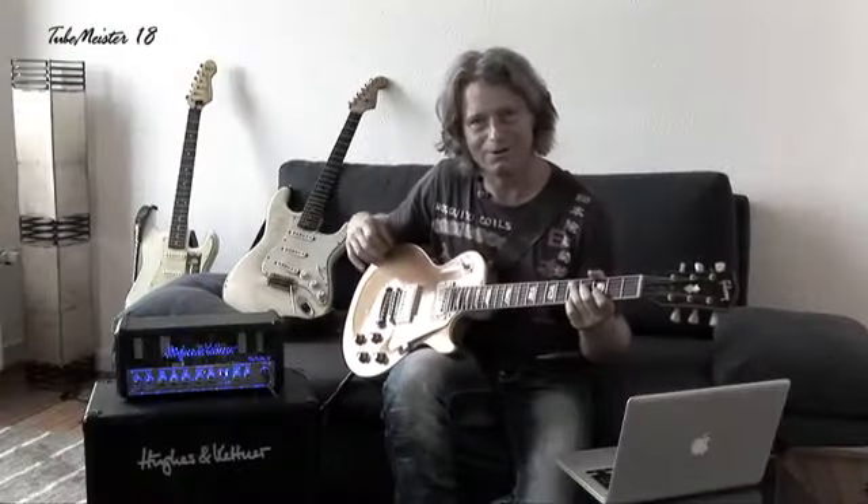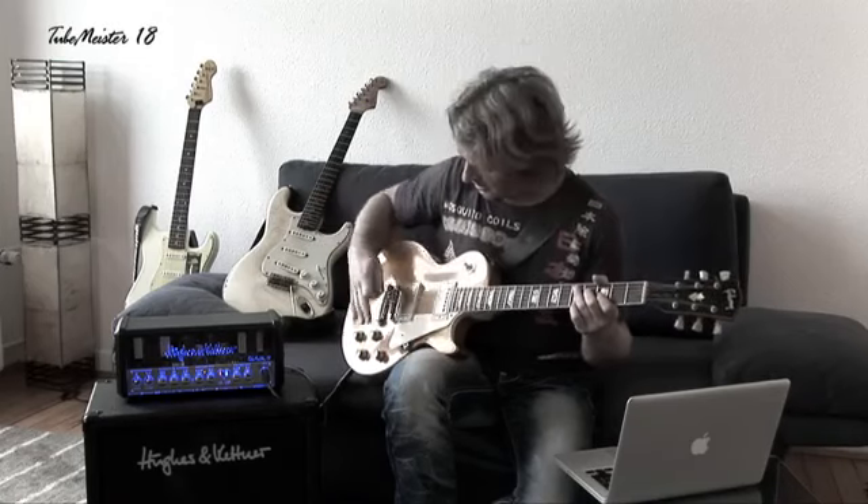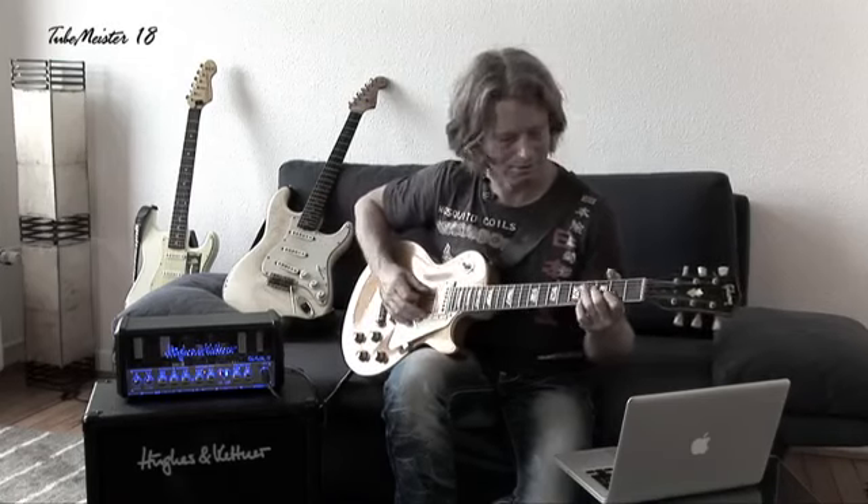Now we listen to a Les Paul. The amp is on full, but the guitar starts at a lower gain setting — and then I crank it.